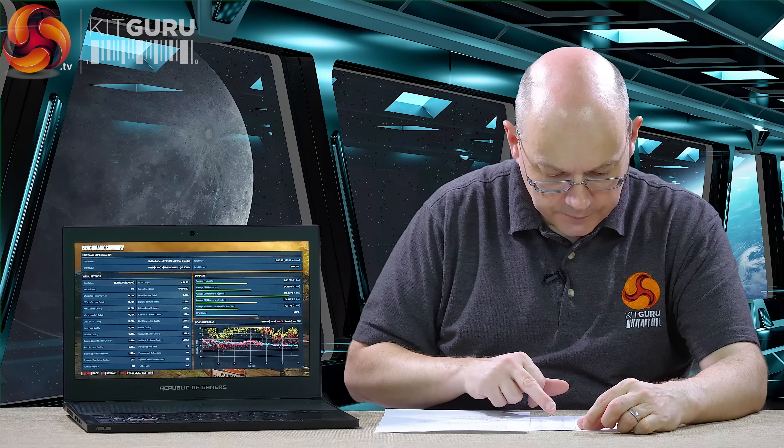The funny thing is that this laptop can get away without the power. It does run slower without the power plugged in, but that Gears of War 4 benchmark — with power about 104 frames a second, without power 88. And there we have it: 88 FPS. So absolutely brilliant.